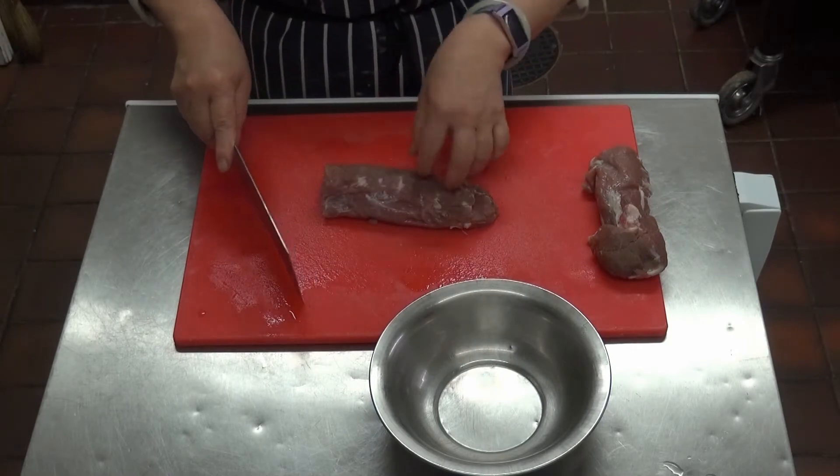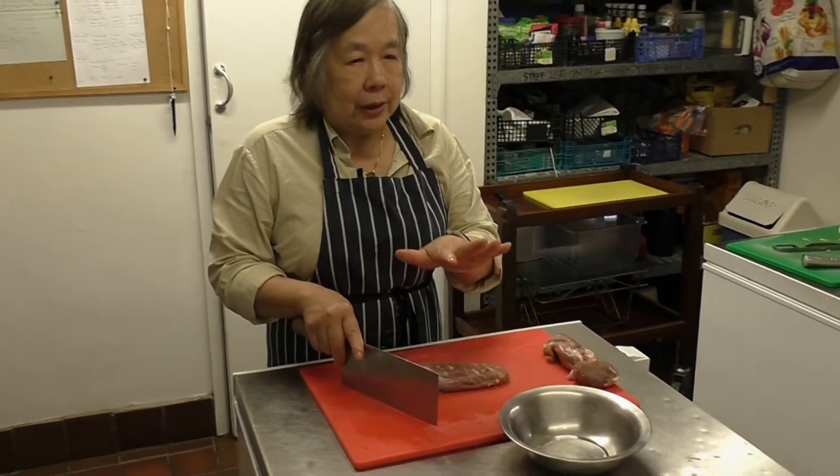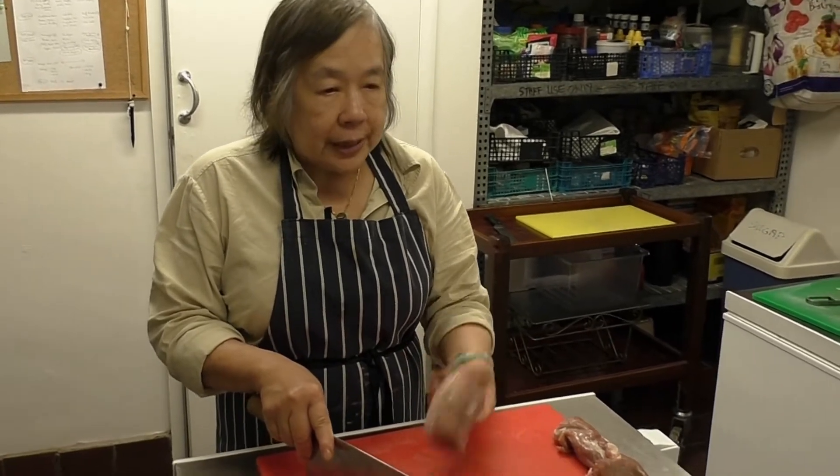Today we're doing two videos, and both are sweet and sour. One is Beijing style and one is Malaysian style. I'm going to use tenderloin pork for both.